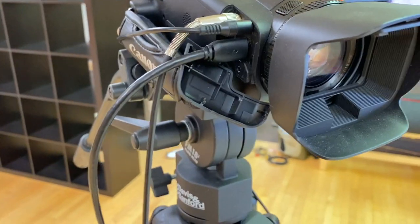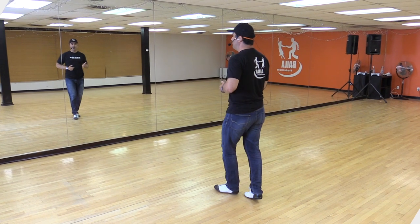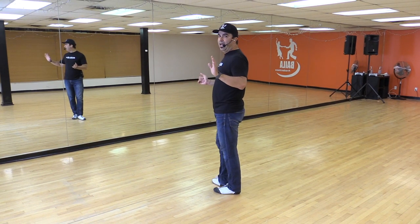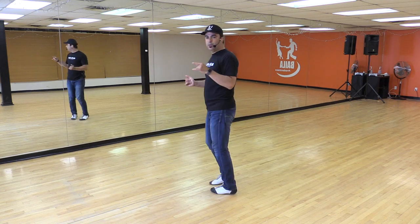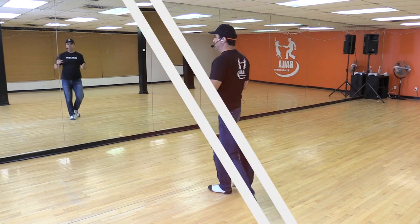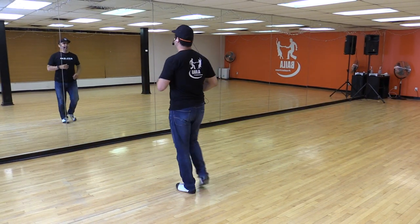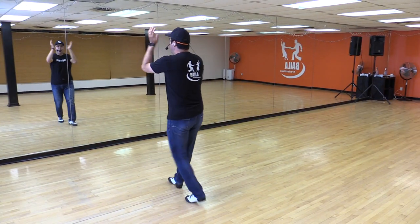I tried it today and it worked like a charm. So let's try it together — pre-count: five, six, seven. Just walk it. One, two, three, and five, six, seven. Right turn. Five, six, seven. Spiral. Flare. Here we go.